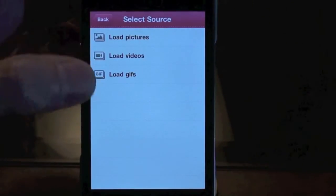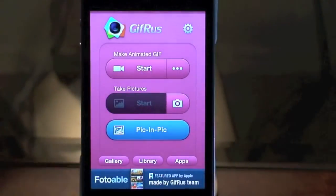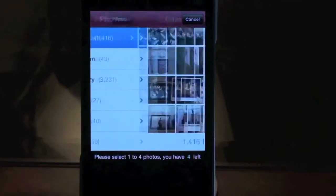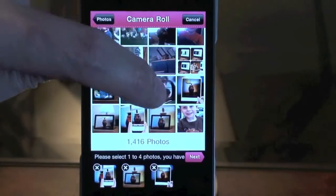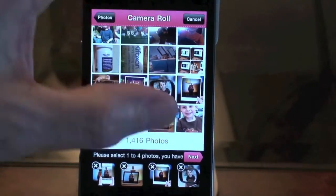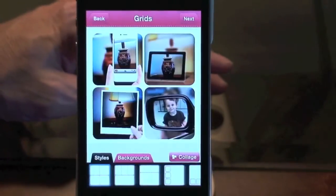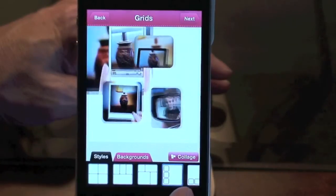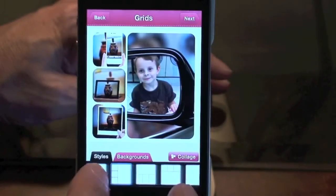As you can see, that's pretty cool. You can do the same thing with videos you already have on your phone. There's also an option where you can pick four pictures — let's pick some I've already done. You can rearrange them in different ways to make cool-looking images that you can use wherever as well.